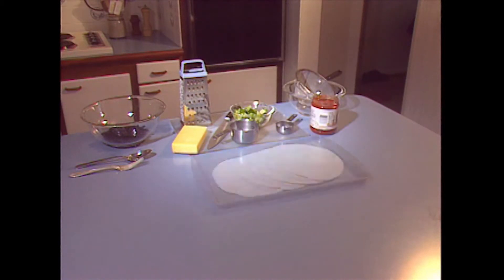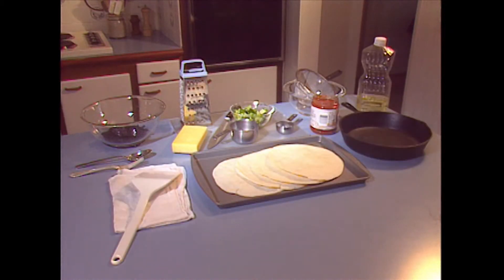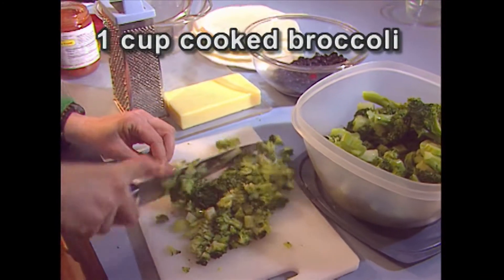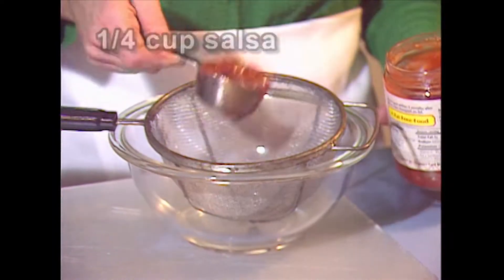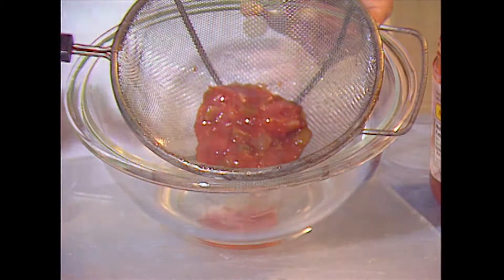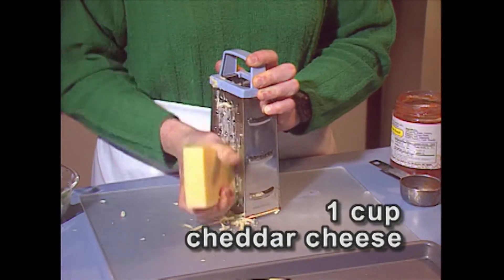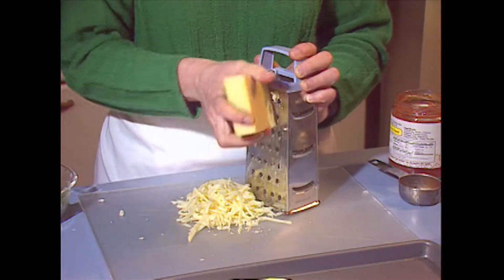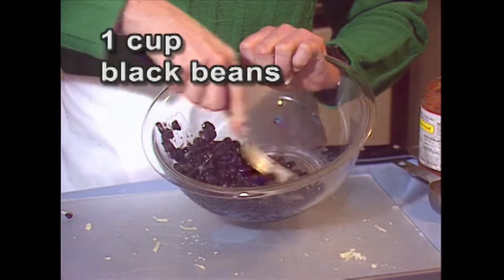After I cook the broccoli, I'll get out everything else I'm going to need to make the broccoli and black bean quesadilla. I'll chop one cup of cooked broccoli, drain a quarter cup of salsa, and grate one cup of cheddar cheese — which, by the way, is a lot easier to grate when the cheese is cold.